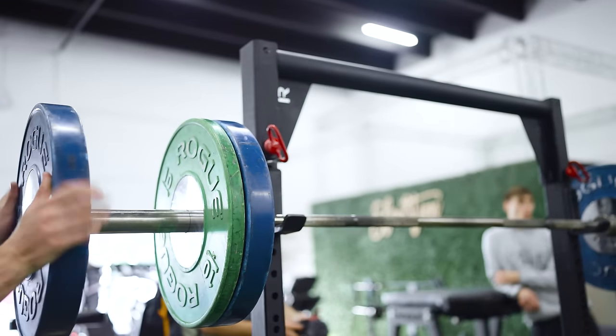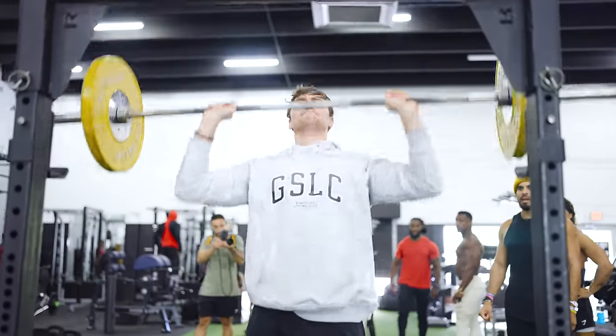To wrap this all up, we need an ultimate challenge. We can't do something too bodybuilding-based, and we can't do something too CrossFit-based, so we need a perfect middle ground. We decided we're going to do a push-press because it incorporates the deltoid strength of bodybuilding and the momentum and athleticism of a CrossFit movement.